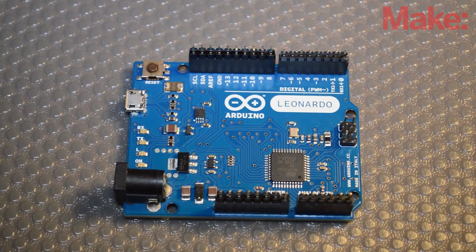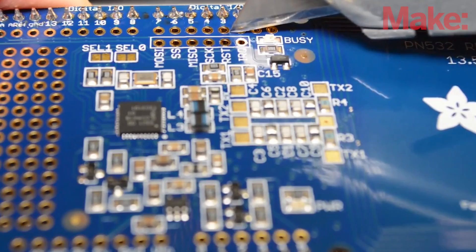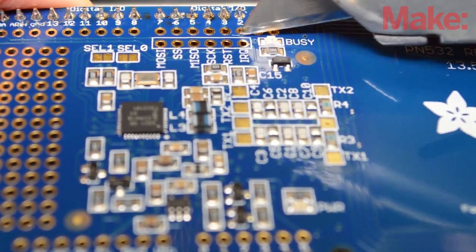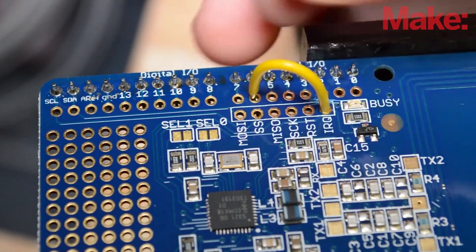To start the build off, we need to put the header pins in the pins on the Arduino and then solder the shield in place. Cut the jumper between IRQ and pin two. Finally, we need to solder a wire from IRQ to pin six.